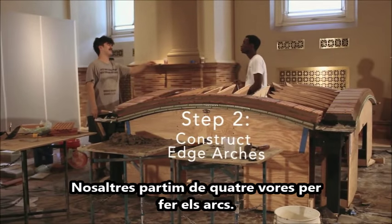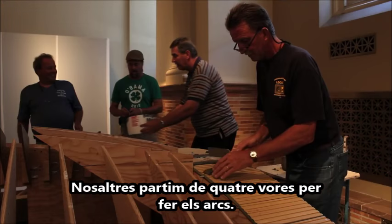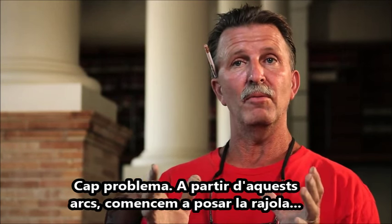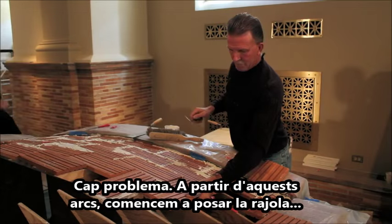We start the four edges by making arches. I've worked on many, many arches — arches, no problem. From those arches, we start laying tile in a vault shape.